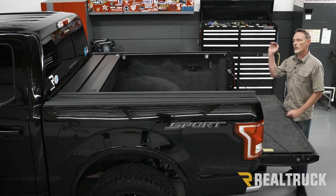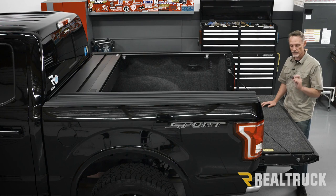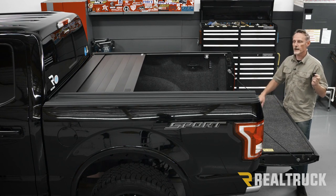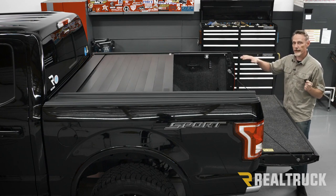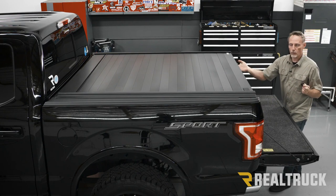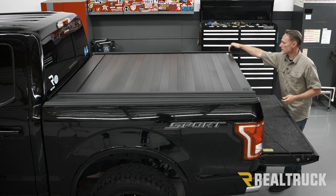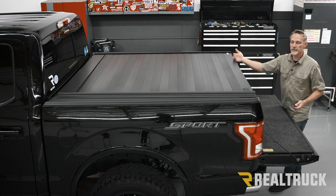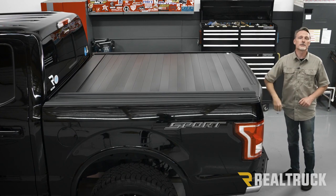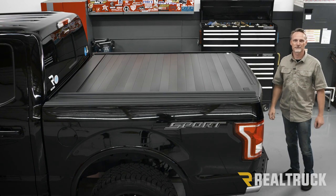Now that the cover is on, I went ahead and installed the fuse, so I can test the operation of the cover. Take the key fob and press and hold the C button — that will start to close the cover. Keep in mind that when these seals are brand new, they have to form a memory, so you may have to help it to the back for it to close all the way; otherwise it will sense resistance and stop about an inch from the tailgate. After a couple of days it will close all the way by itself. That concludes the installation. If you have any questions, call the experts or visit us online.